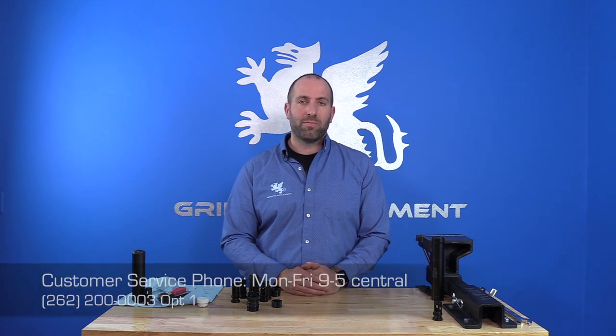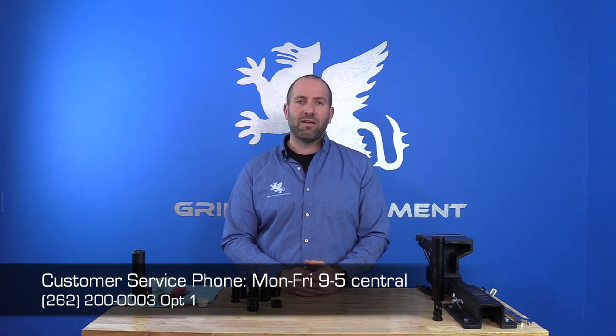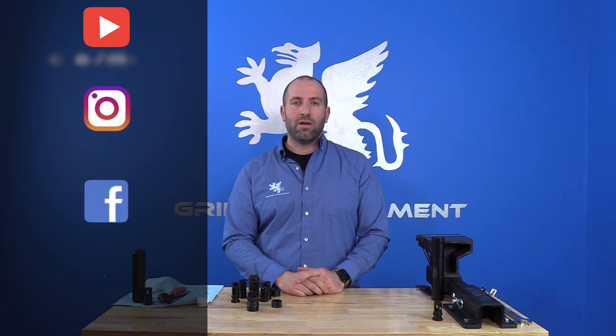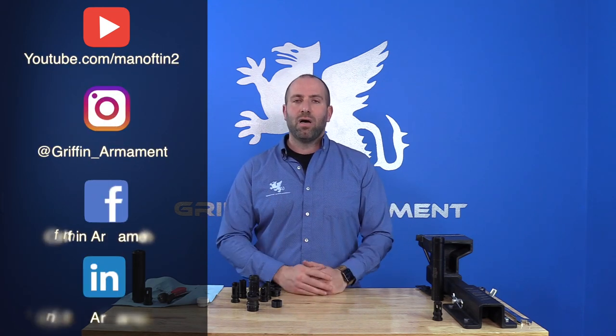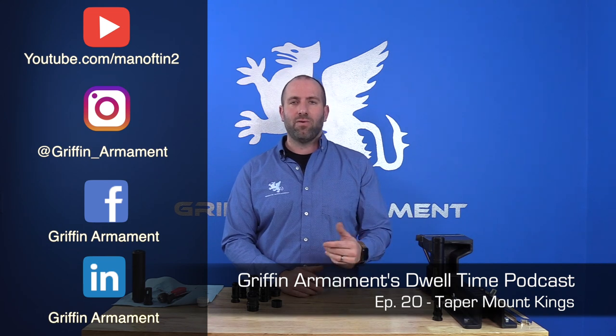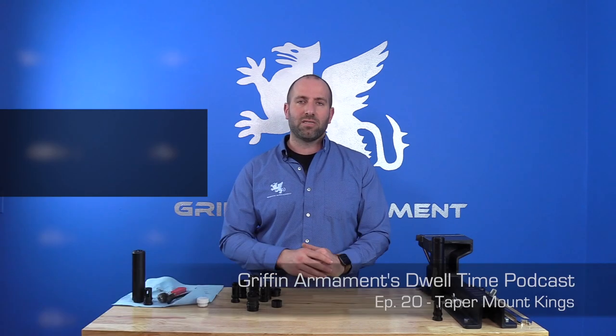That's pretty much everything for the taper mount accessories. Hope you guys enjoyed this video and learned something. If you have any questions, feel free to call our customer service line, available Monday through Friday 9 to 5, or email us at info@griffinarmament.com. Make sure to subscribe on Instagram and Facebook and subscribe to our newsletter. For an in-depth discussion, check out episode 20 of the Dwell Time podcast. Thank you for watching and we appreciate your business.